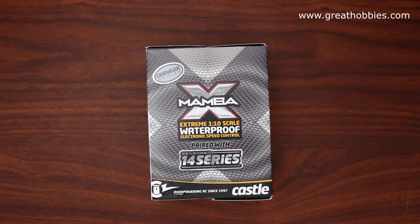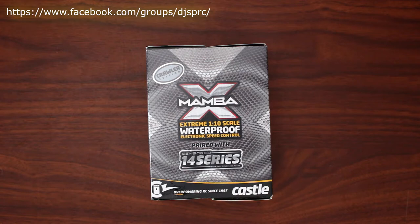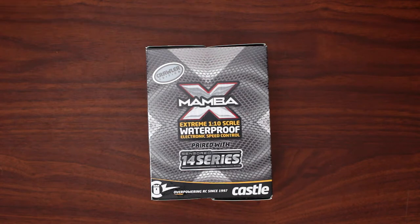For multiple years I always said for a crawler you should always go brushed and not brushless, but I'm making the jump — I want to try this out. This is the Project Cherokee, brought to you by Great Hobbies. If you don't know what Great Hobbies is, look in the description — you'll have a link to the website, www.greathobbies.com. Great website, great crew, great everything — everything you need in remote control. Check it out, they're awesome.